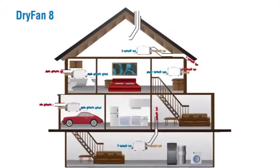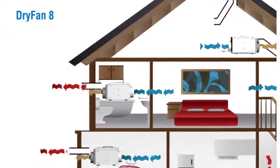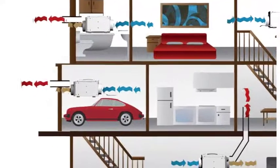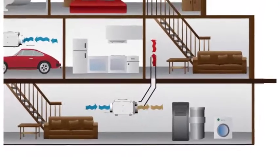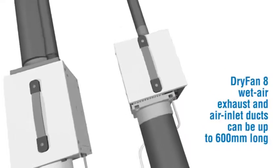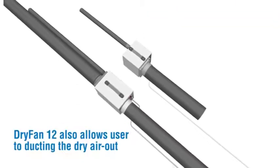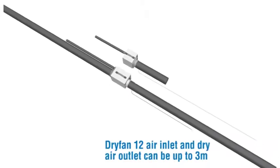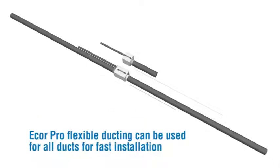Dry Fan 8 can also be used very effectively in key areas such as lofts, cupboards, living areas including bathrooms, garages, and basements and crawl spaces — so small they can even be used to dry wardrobes. Dry Fan 8 wet air exhaust and air inlet ducts can be up to 600mm long, with air inlet ducts up to 1m long. Dry Fan 12 air inlet and dry air outlet can be up to 3m long — performance will decrease with longer duct length. Ecore Pro flexible ducting can be used for all ducts for fast installation.